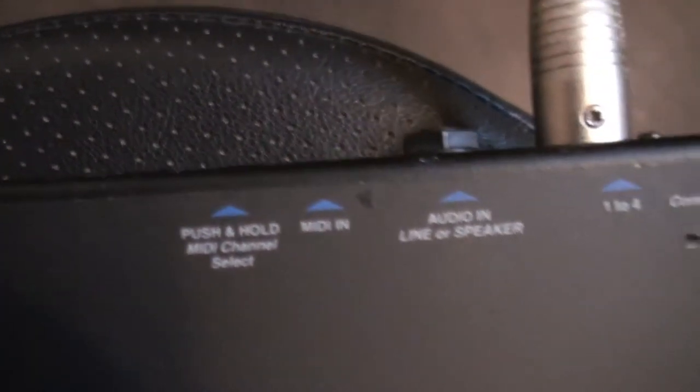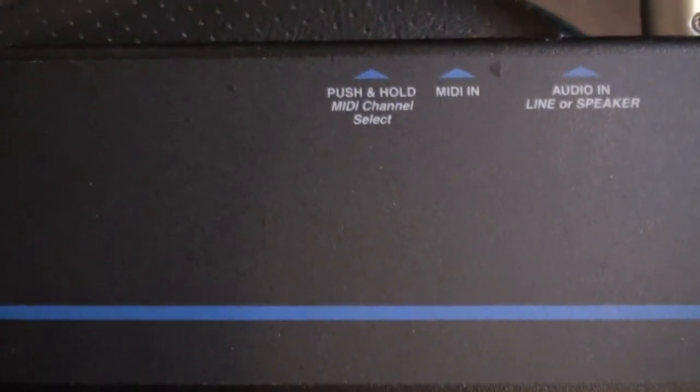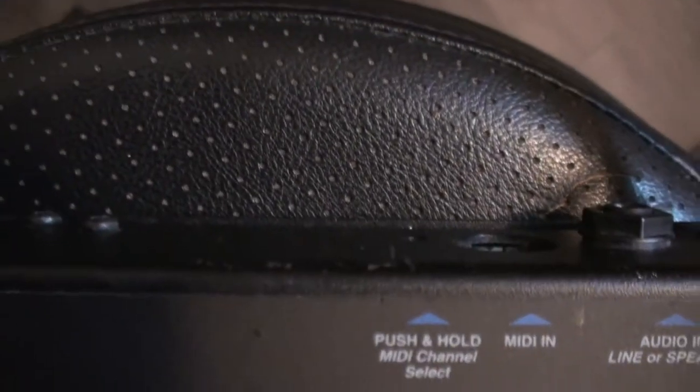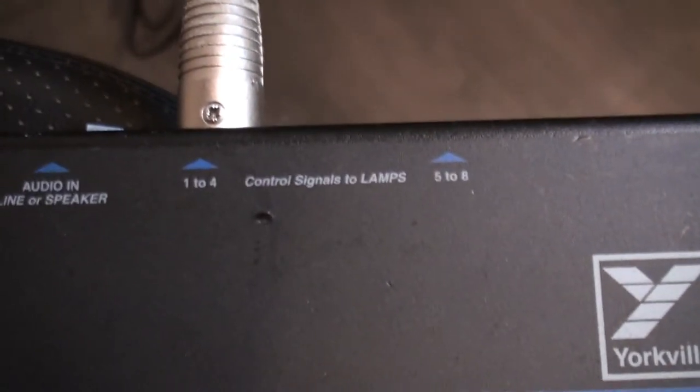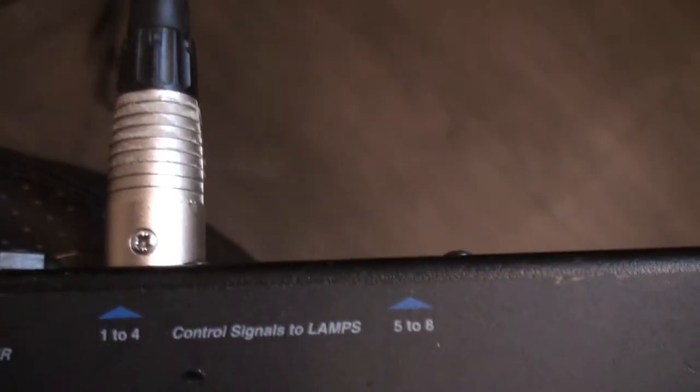You can also control this via MIDI. Here's where you control the lamps — I've just got channels one to four plugged in right now, and I can plug in another bank of five to eight, and then you could also daisy chain off those banks.